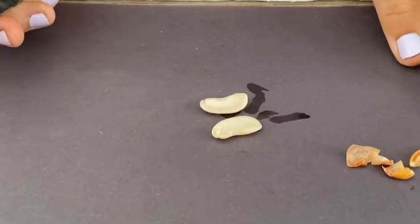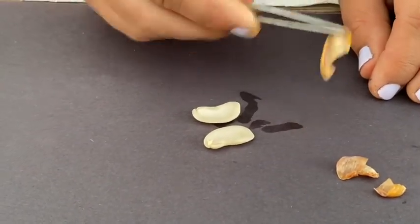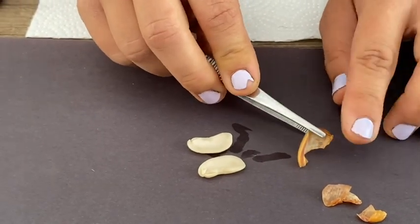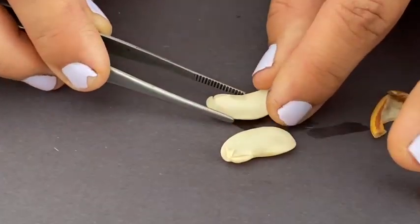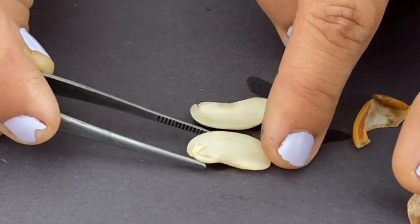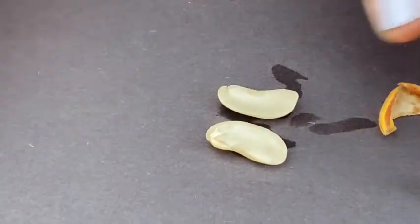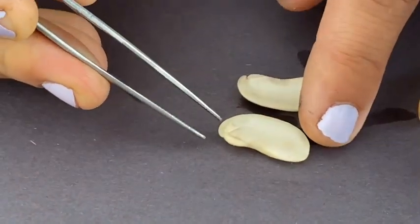Now keep an eye out for these parts. I want you to notice this piece that you pulled off. I want you to notice this big part, which is the main part of the bean — when you eat a bean, that's the squishy part. And I want you to notice this little thing here.